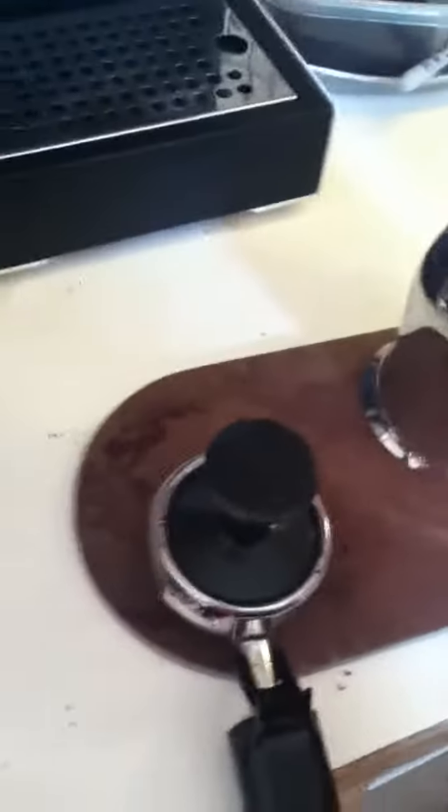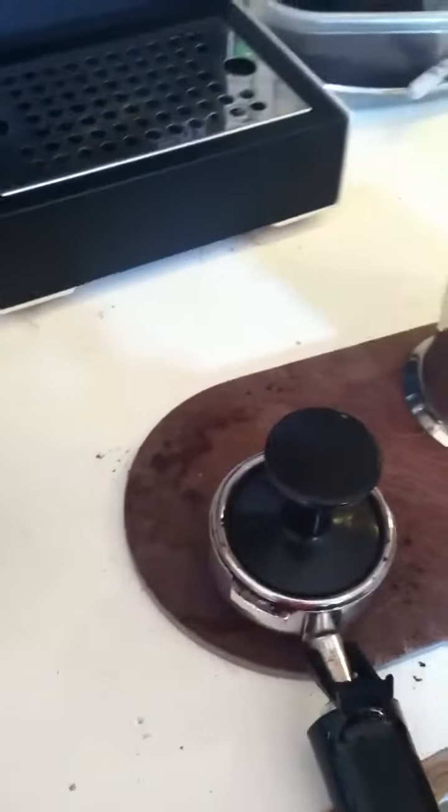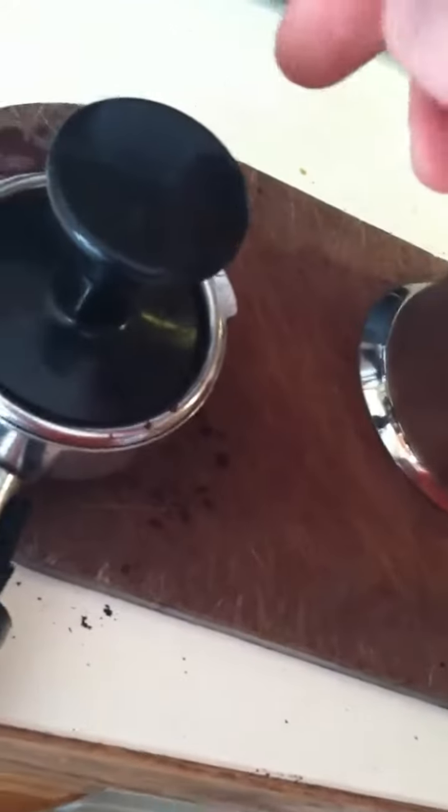Right now we're going to pull a shot with the Gaja. The overpressure valve has been adjusted to 9.2 bar and I'm at exactly 130 degrees Fahrenheit. We've already dosed up 18 grams of coffee — it's Illy Dark Roast, you can see the can back there. I'm going to tamp it about 25 to 30 pounds.